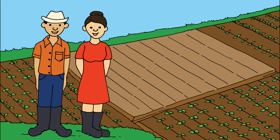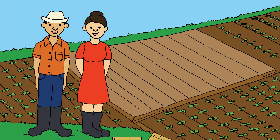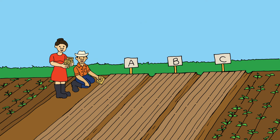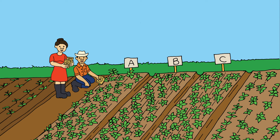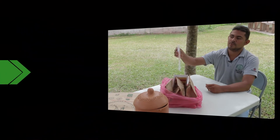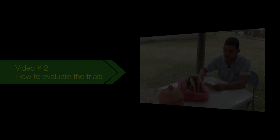Every farmer can plant a tricot trial to keep improving their production. Participating is easy. You receive a small pack of seed of three improved varieties. Choose a plot for your trials. You sow the three varieties right next to each other, in the same plot and on the same day. Sow the same number of rows for each variety — sow varieties A, B and C from left to right. Cultivate your trial just like you usually manage your crop. Observe the plants while they develop. This was video number one. The next video will explain how to evaluate the trials to find out which variety is the best for your farm.